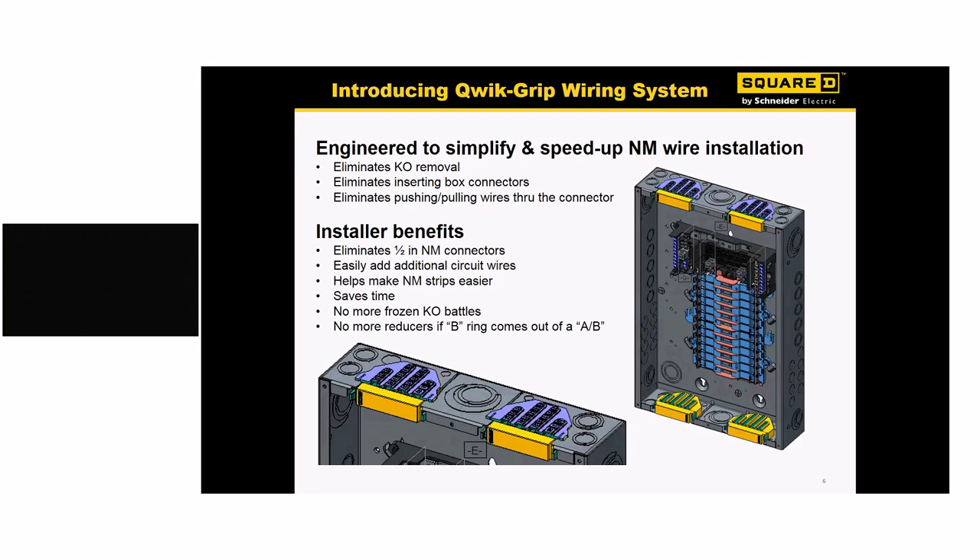What are the benefits? You don't have any Romex connectors. It's easy to get additional wires in because that clip is removed very easily, and wire can simply be pushed back into the connector. We save time, and you don't have to worry about frozen KOs, hammering those out, and making that top end wall look terrible. It still uses the same B-ring reducers. So it's a win-win for you and your customer.